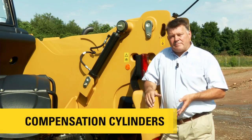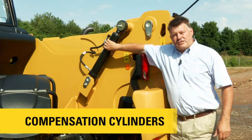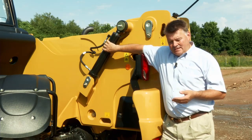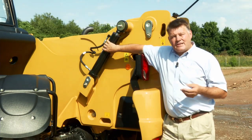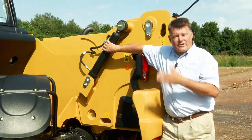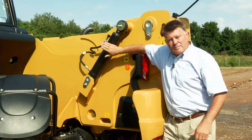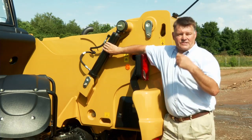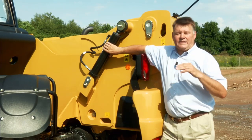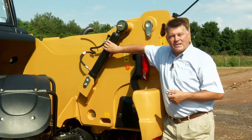While we're at the back of the machine, I want to take a minute to explain these cylinders here — we call them compensation cylinders. Many people get confused as to their purpose. Their purpose is to self-level the pallet forks or bucket on the front of the machine. As the boom is lifting, oil is pumped out of these cylinders and into the cylinder at the front, thus keeping the pallet forks or bucket at the position it's been left in. So think of them as pumps, not cylinders.